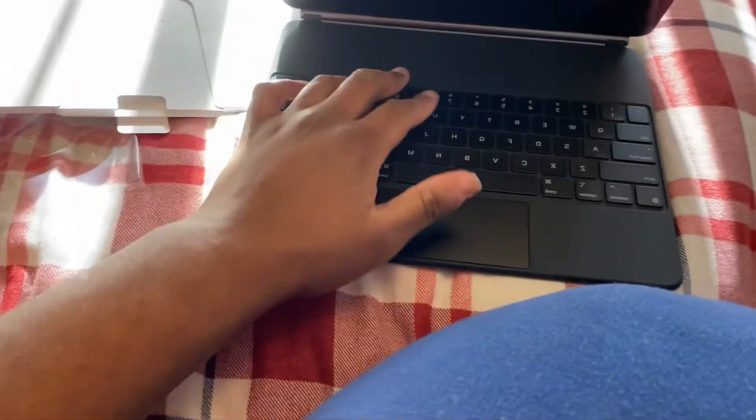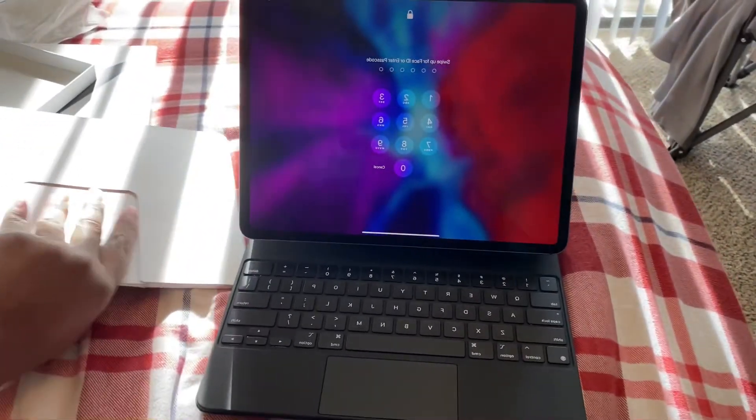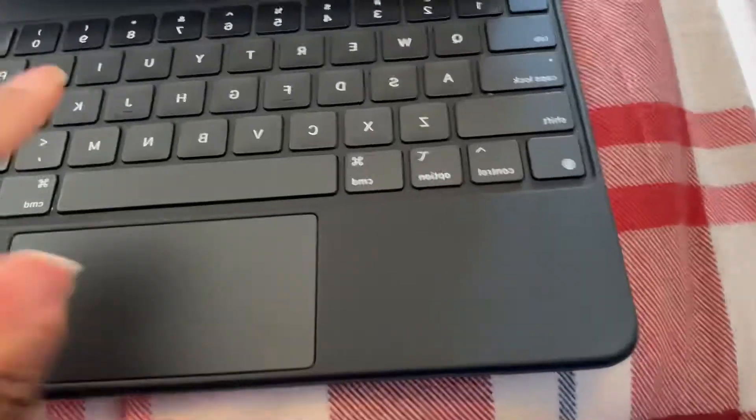All right, here we go. As you can see, it looks nice. Wow, wow, wow.